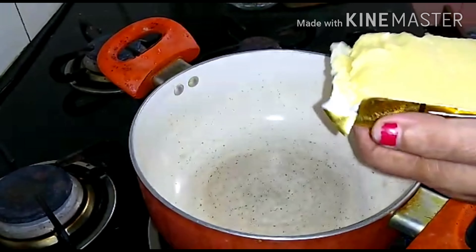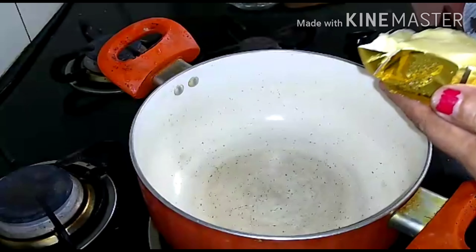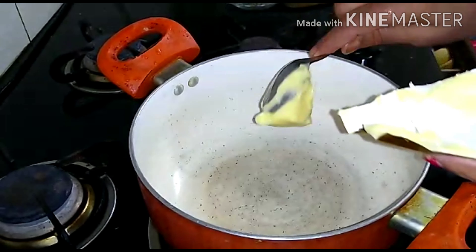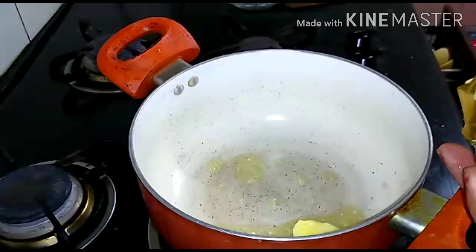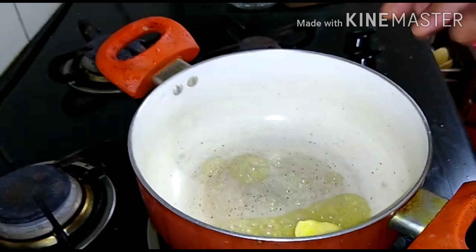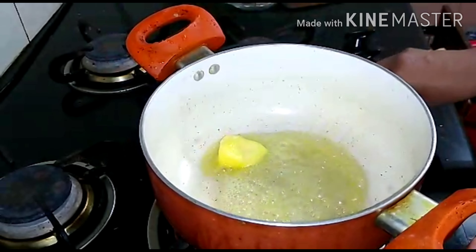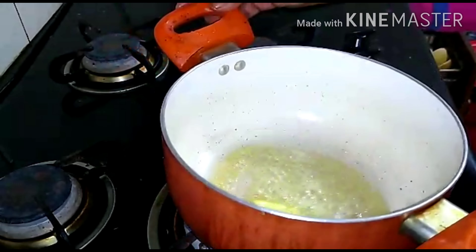You can use sunflower oil or regular oil. I am using butter. If you want to use butter, you will need butter; otherwise, you can use oil. Let's prepare — make sure to have either butter or oil ready.